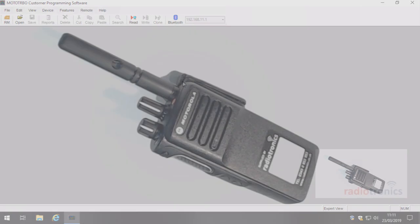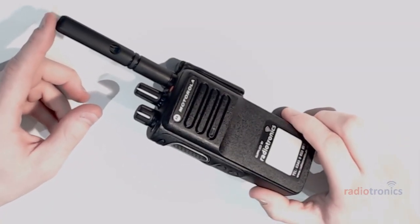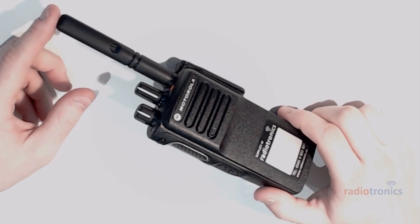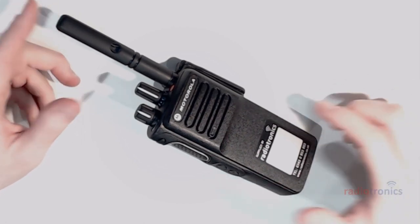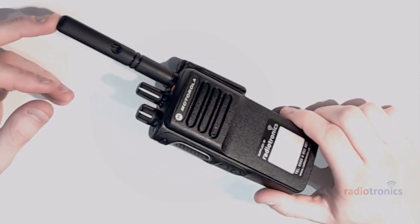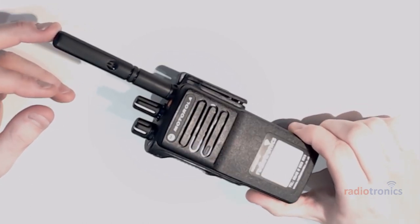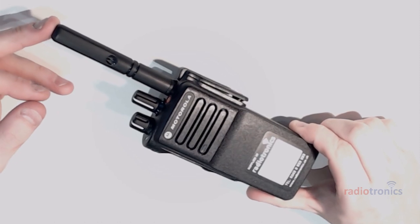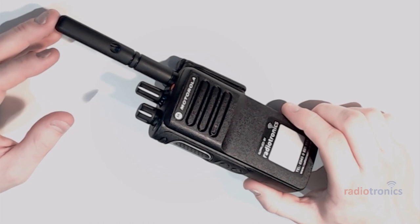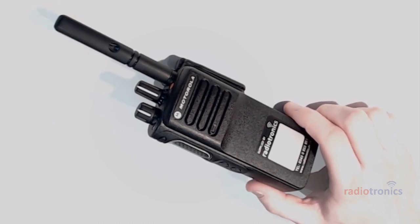The DP4400E is by far the best-selling two-way radio in the world right now. There are many variations — in the United States it may be called an XPR something, and in certain parts of the world an XIR — but it's all the same radio. It is a UHF MOTOTRBO non-display, non-GPS radio, so wherever you're watching from this tutorial will likely work for you.